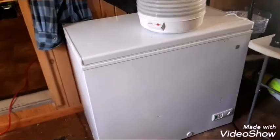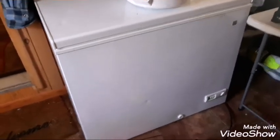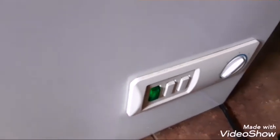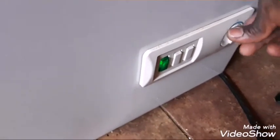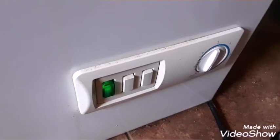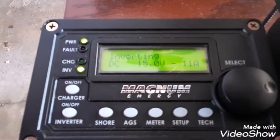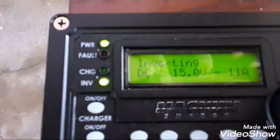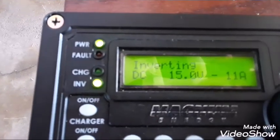Now it's on to the chest freezer — the most hated appliance in every house as far as amperage draw is concerned, right up there with your water heater. The green light confirms it's running off the battery system. We're looking at the voltage and there is no power sag in this system with those two heavy appliances running. I think this is going to work really well on my bus.